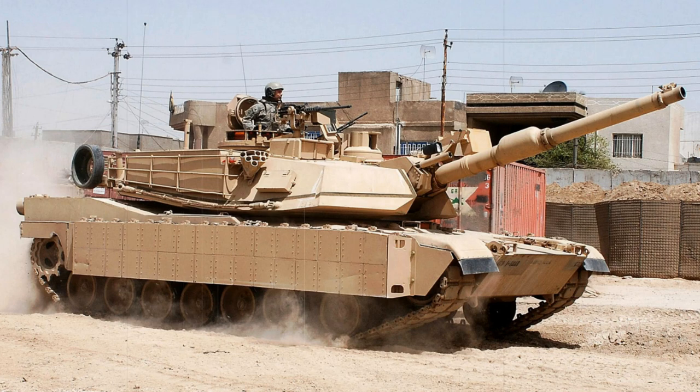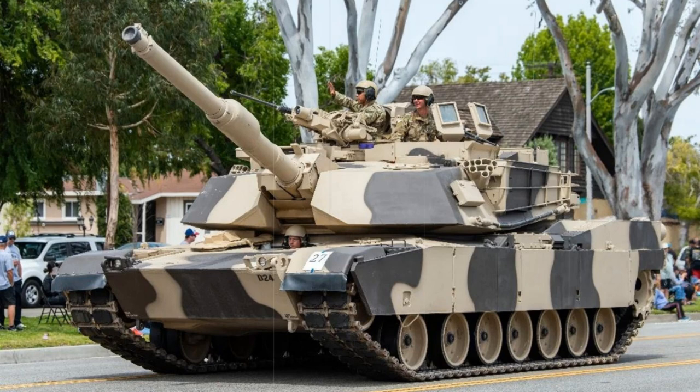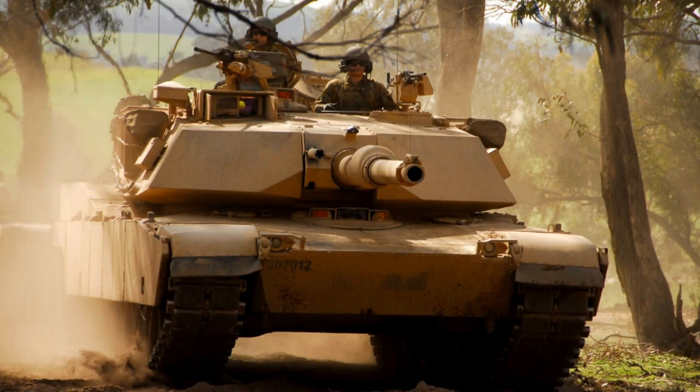The M1 Abrams was designed by Chrysler Defense and produced under the General Dynamics brand. The tank was introduced in 1979, entered service in 1980 and is still undergoing production. The system has been featured in the 1991 Gulf War and Bosnia, along with the US invasions of Afghanistan in 2001 and Iraq in 2003. Operators include the United States, Australia, Egypt, Kuwait and Saudi Arabia. As of this writing, roughly 8,800 Abrams have been produced in all its varied forms, currently serving with both the US Army and the US Marine Corps.